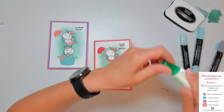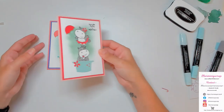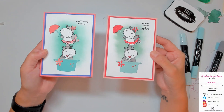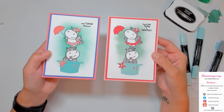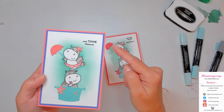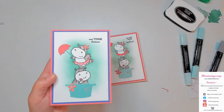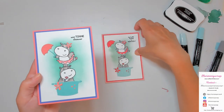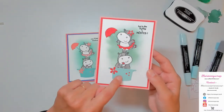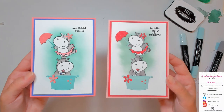Vous pouvez imaginer de faire une carte en long par exemple et d'en mettre plusieurs en superposé. On a les deux versions avec le même principe et la technique de masquage, mais avec deux combos de couleurs différents. Ici, flamand fougueux, oasis d'orchidée et copacabana pour la première version. Et pour la deuxième, fleurs de cerisier, sorbet sucré et Piscine Party.